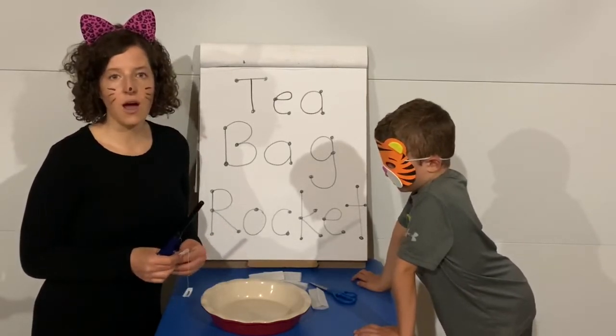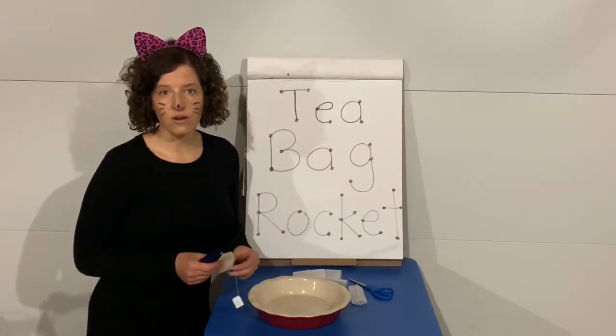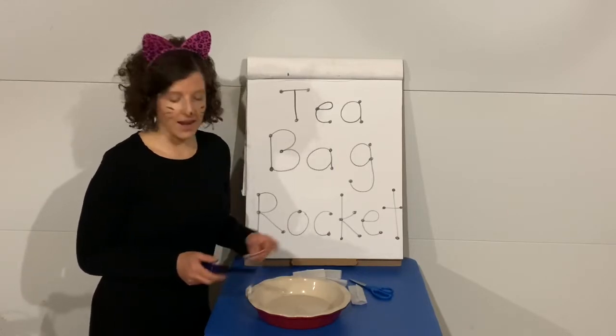So if you're gonna try it at home, you have to make sure you use an adult. Check out our reference from girlstart.org to make sure you're following all the safety precautions. Let's go ahead and get started.